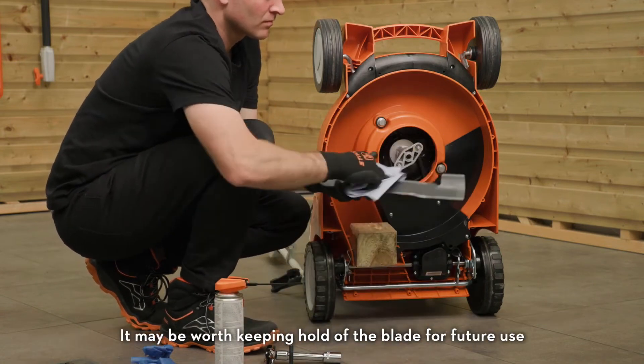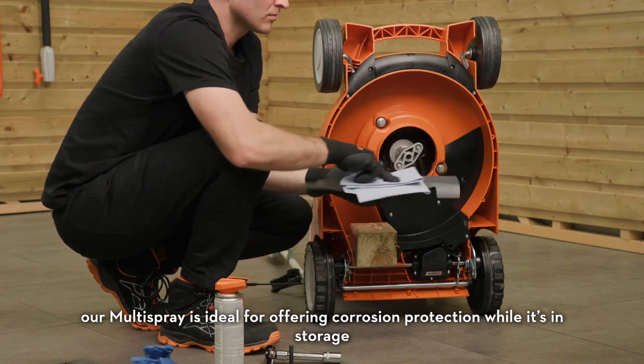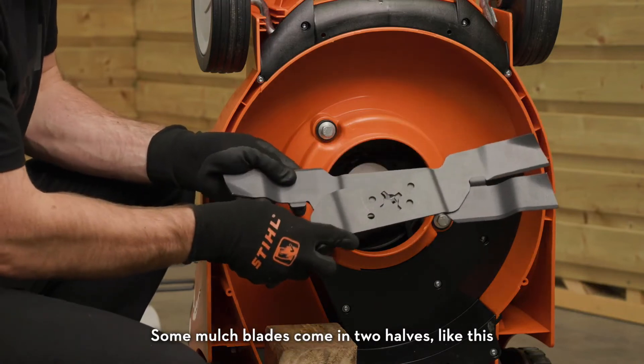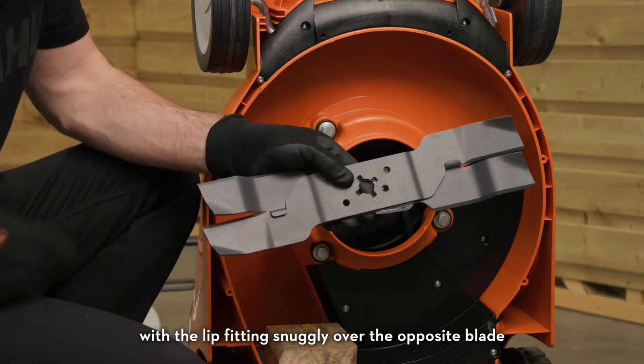Now is a good time to clean the blade contact surface with a brush or damp cloth. It may be worth keeping hold of the blade for future use — our multi-spray is ideal for offering corrosion protection whilst it's in storage. Some mulch blades come in two halves; fit them together with the lip fitting snugly over the opposite blade.